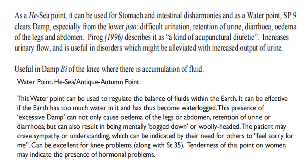It increases urinary flow and is useful in disorders which might be alleviated with increased output of urine. Useful in damp conditions of the knee where there is accumulation of fluid. As the water point, it can regulate the balance of fluid within the earth. If the earth has too much water, becoming waterlogged, this can cause edema of the legs or abdomen, retention of urine, or diarrhea, but can also result in being mentally slowed down or woolly headed. Tenderness of this point in women may indicate the presence of hormonal problems.